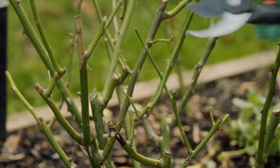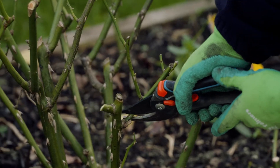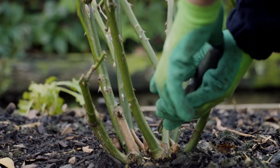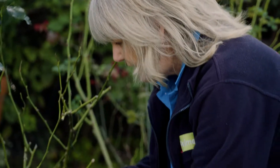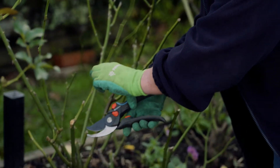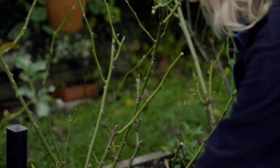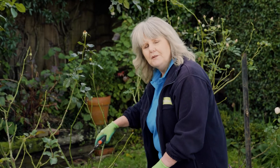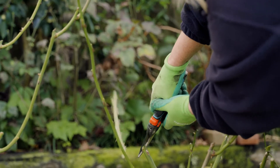Start your pruning by cutting off any dead or damaged limbs. Remove any branches that are thinner than a pencil, and remove any branches that are crossing over. At the moment, I'm just looking for shapes, so I'm just going through and taking out all the spindly growth and any deadwood that we might have. Make sure that you cut your bud back to a 45-degree angle, so that way the water can run off the stem.